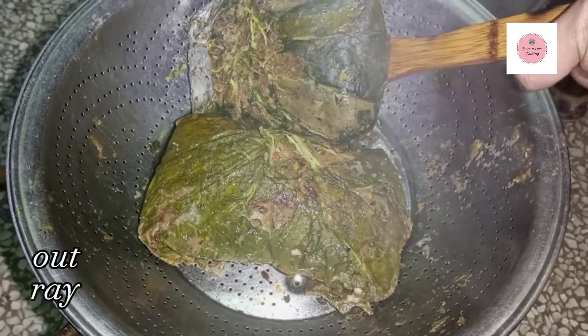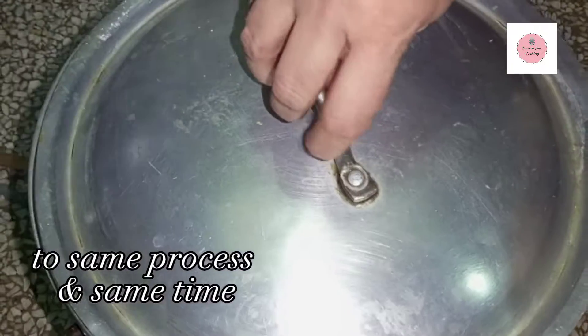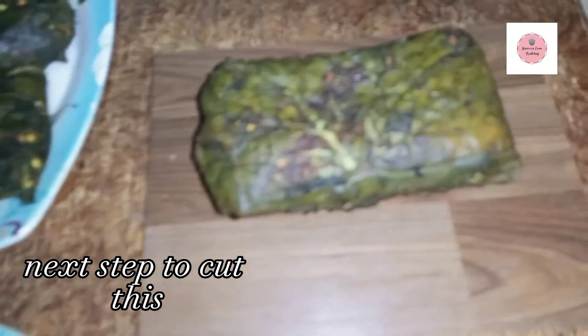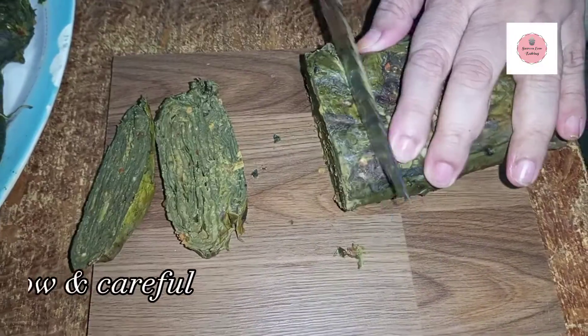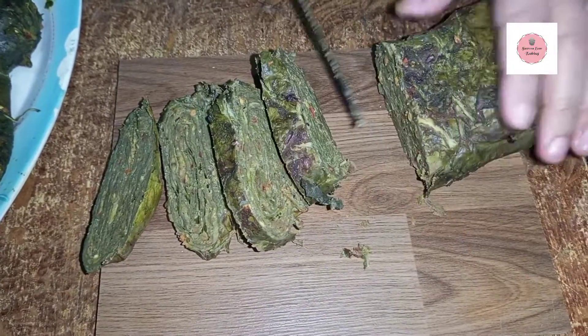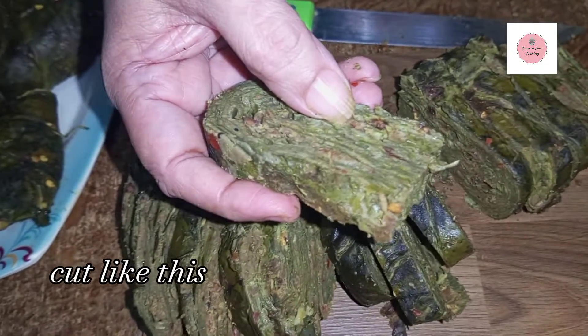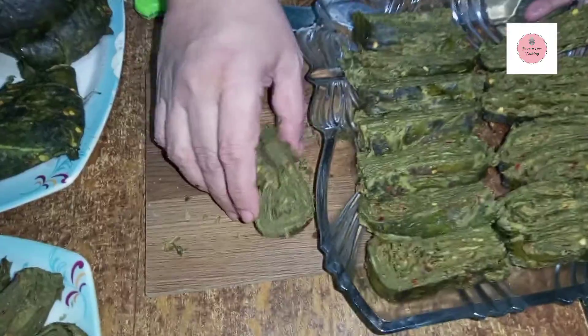We will put it on the other side and then place it on a plate so that it looks good. We will do the same process again for the next batch. We will cut it — there are so many nice pieces. We will keep them and store them in a container in the fridge.